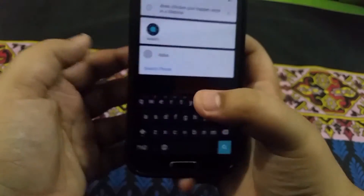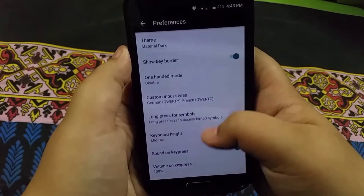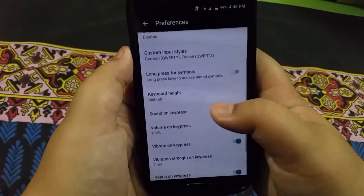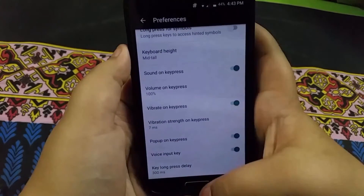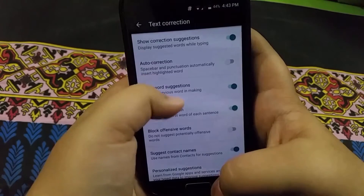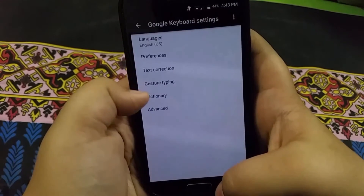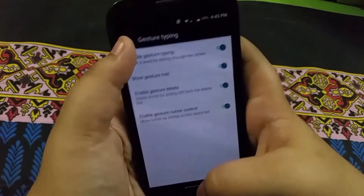I can also set one-handed mode, so as you can see it will be easier to type with one hand on Google Keyboard 5.0. I have custom input style still and I can now adjust the size of the keyboard, which I think is really nice.